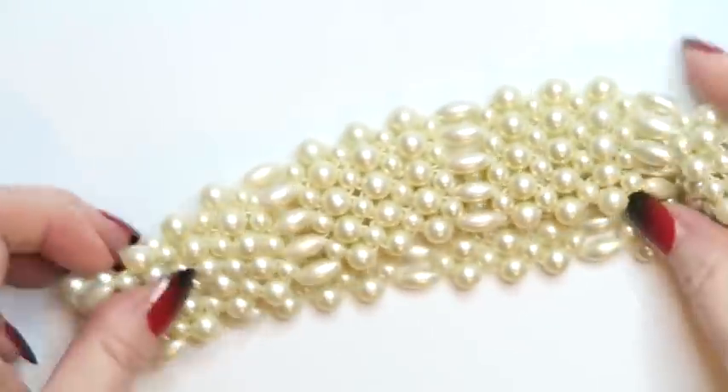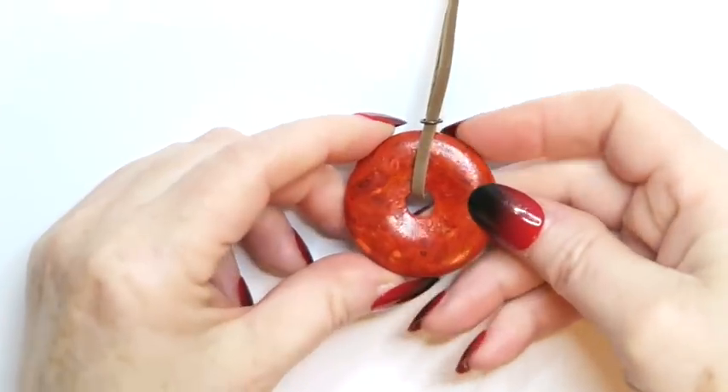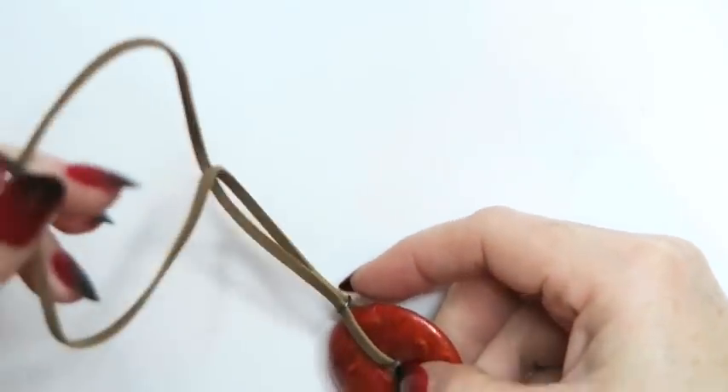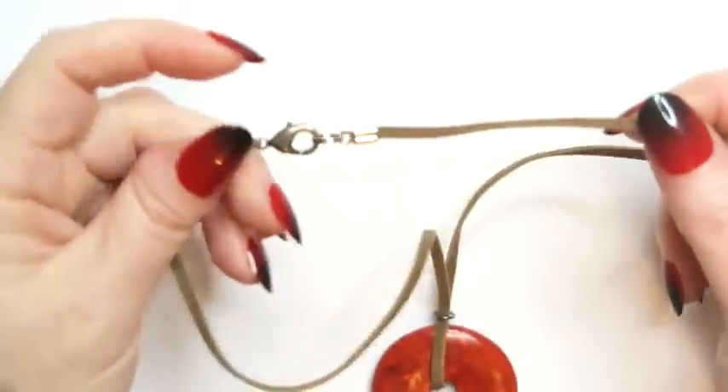I'm guessing I'm going to put it in a lot because I don't restring things. I wouldn't even know how to begin restringing this, to be honest, because that's just not my jam. So yeah, that will go to a lot. You can put that around your dog, make your dog fancy.